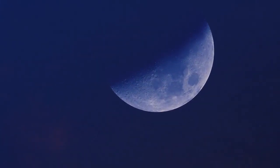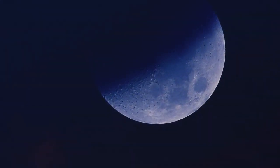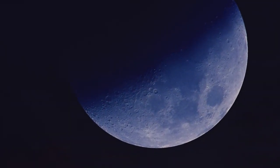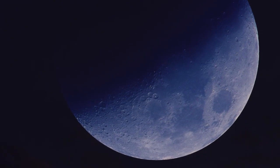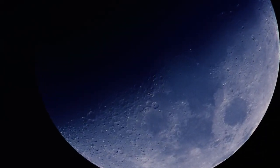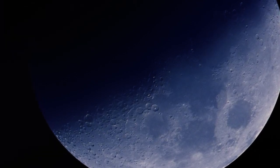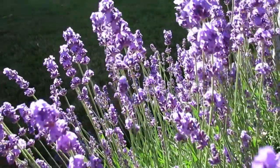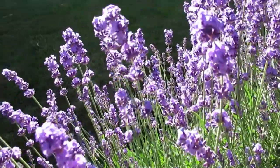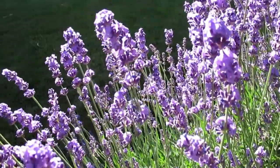It's only during a very special time of the year — actually only every few years — that you get a lavender moon. At least that's what my mother called it. I've never seen anything on the internet called lavender moon, but I love growing lavender and I love smelling lavender.